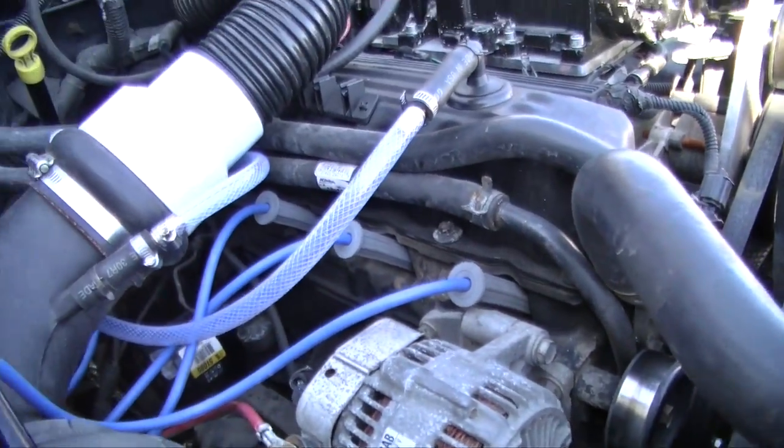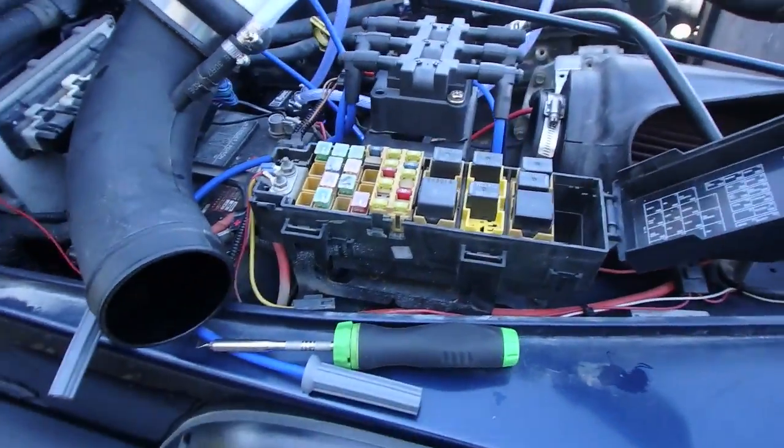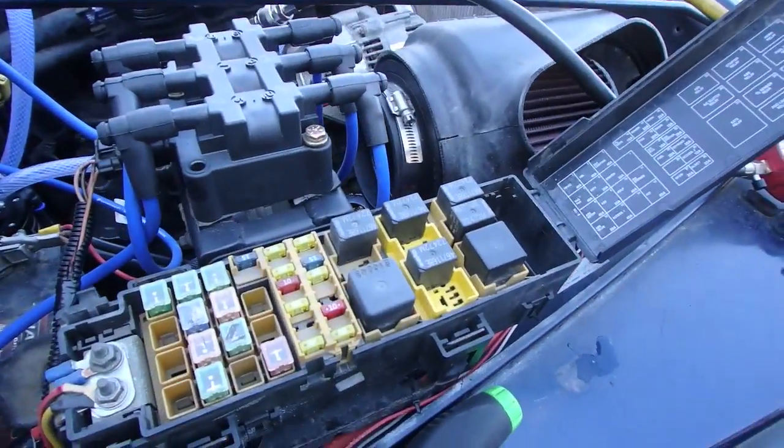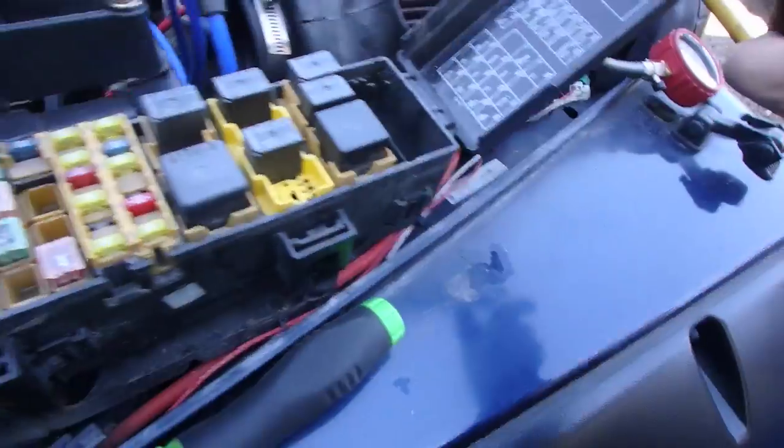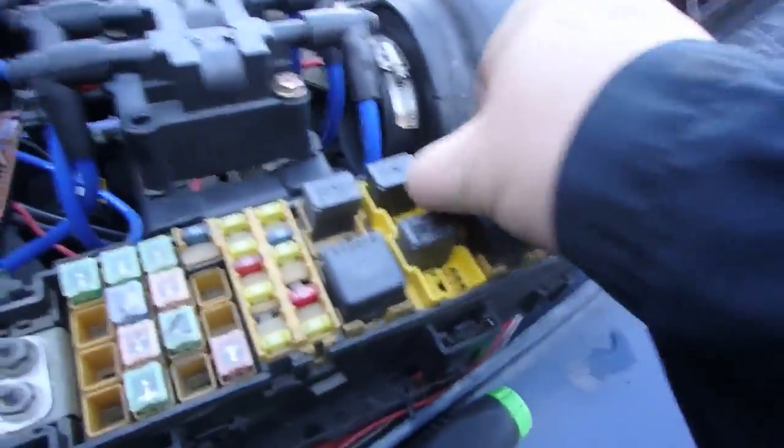We're gonna remove all that, remove the plugs, and get ready to do the compression test. Everybody's setup is gonna be different. You don't want it to be pumping fuel into the engine, so what I like to do is remove the fuel pump relay number 37 — just this right here.